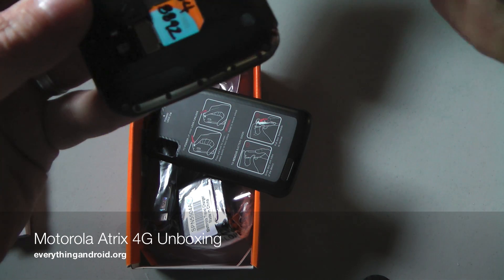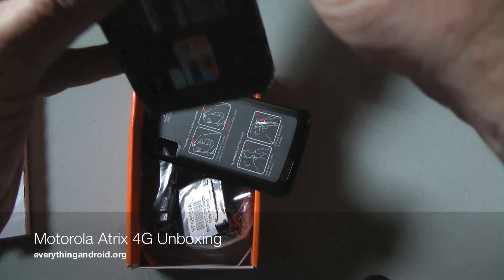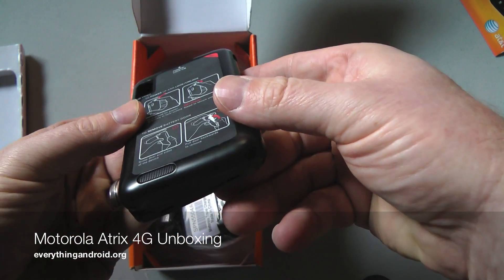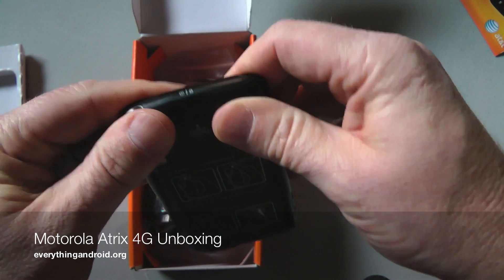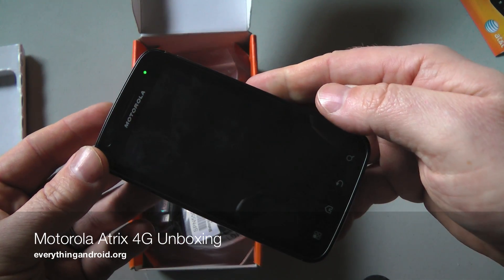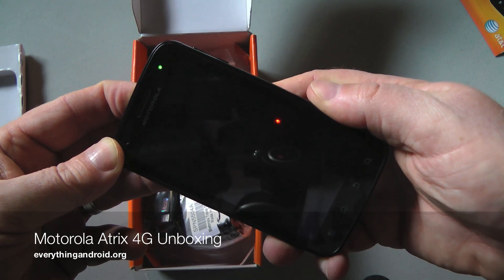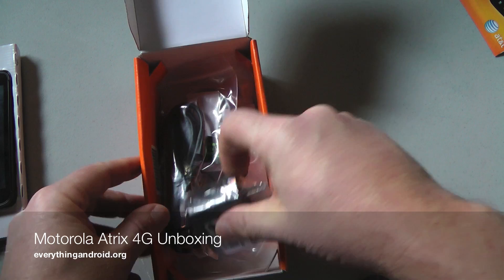Should be easier than this. There we go. Here is the power. While that's charging up, let's see if we even got any power, any juice. I'm going to put that aside, and we shall go through the rest of the box.